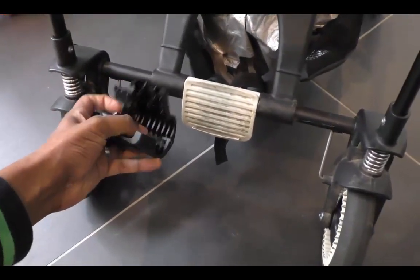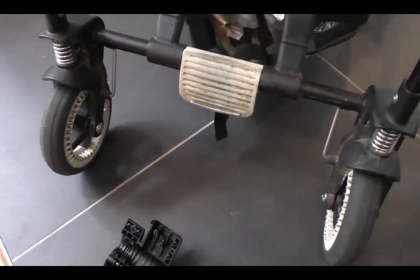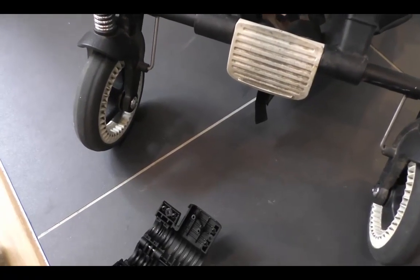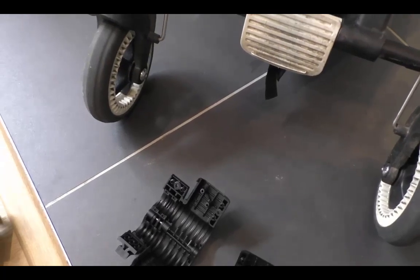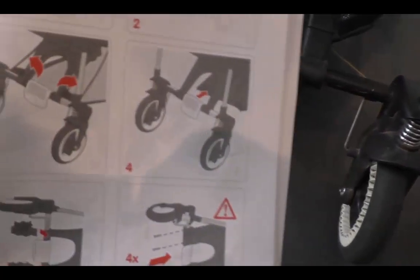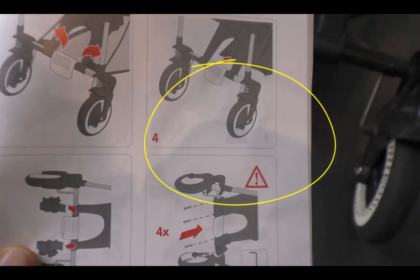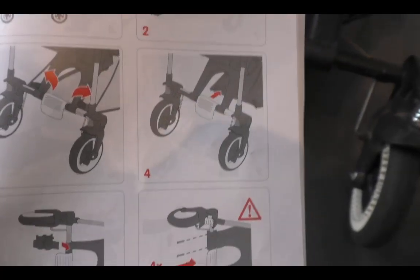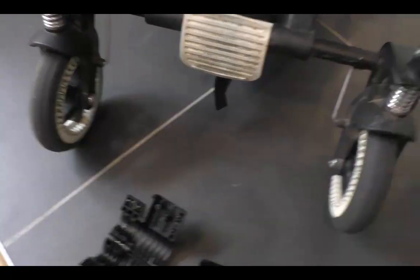I think it might be a little bit clearer if you actually read the instructions — it does show you where the board should go, though it's not completely clear. It shows you what you're supposed to do, and I had understood that you need to attach that lower carrier first — that's step four and step five — which is pretty straightforward.